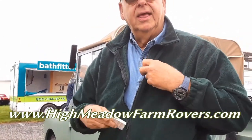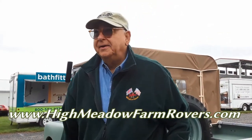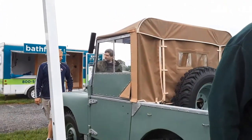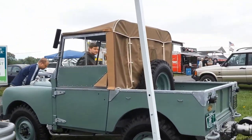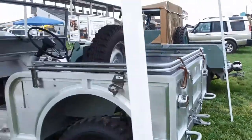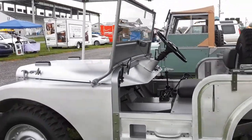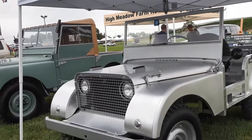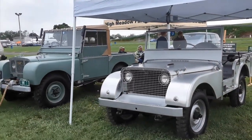You can go on our website: www.highmeadowfarmrovers.com to see our entire collection — all of the series vehicles and beyond. We're here at the 2018 Import Carlisle. For more cool events like this, make sure you check NortheastWheelsEvents.com, SoutheastWheelsEvents.com, and UKWheelsEvents.com.